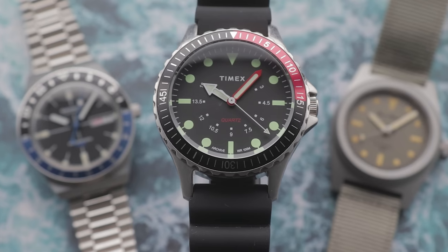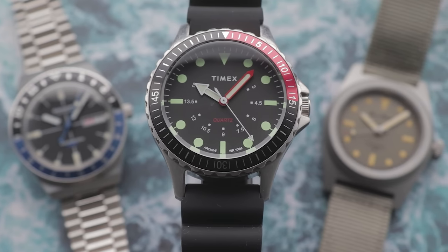If you want to see the full dive watch roundup featuring these San Martin watches, click the video on screen now. And remember, all options mentioned today are linked in the video description.